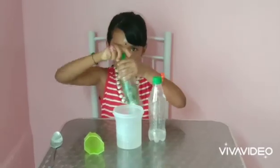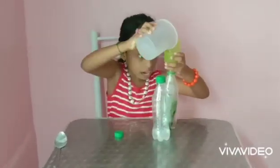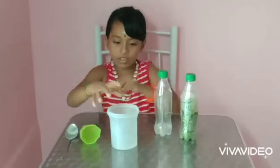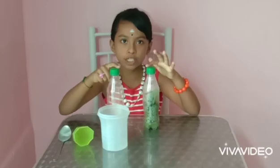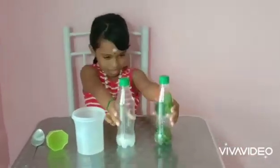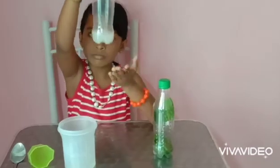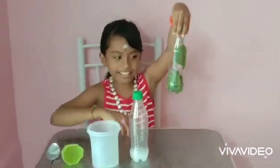Okay, now the next bottle. Okay friends, now what I am going to do, I am going to shake these two bottles. Okay, now let's see which one is milky and which one is clear. Oh, this one is milky. And this one is clear.